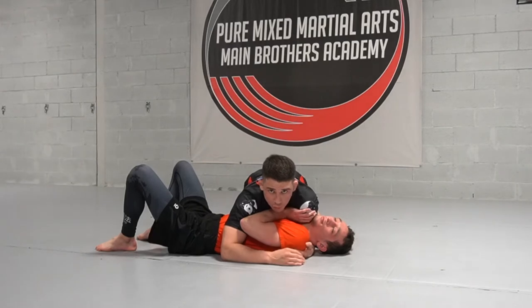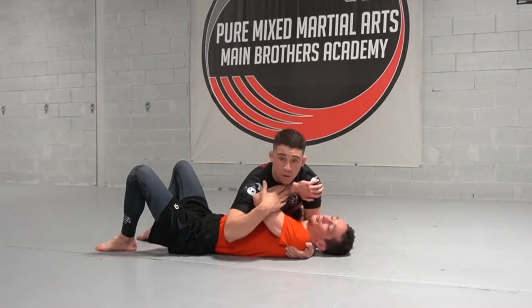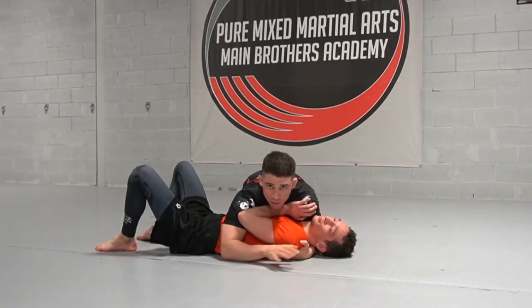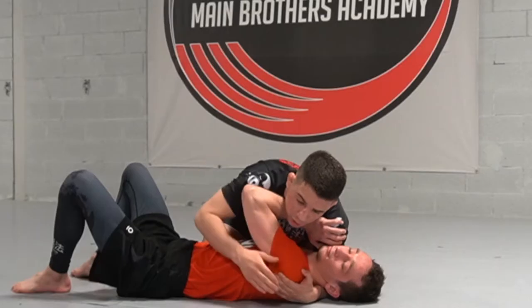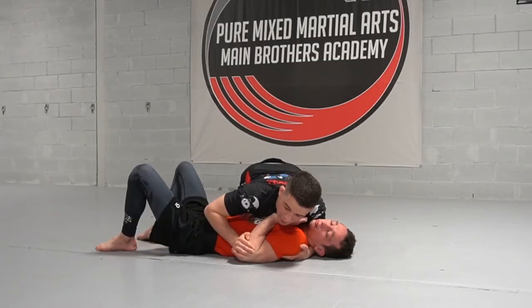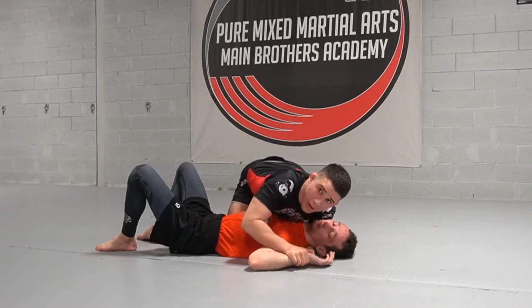A lot of times what this causes for our partner is a reaction — they don't like it, they start to push away with this arm, which is what we want. I'm going to show a few options, but for right now we're just going to stick with what I call the mousetrap series. As he goes to push, I'm just going to bring my elbow up towards my body and start to push his elbow towards the mat.